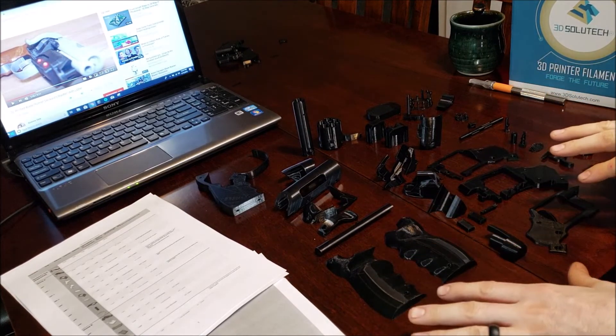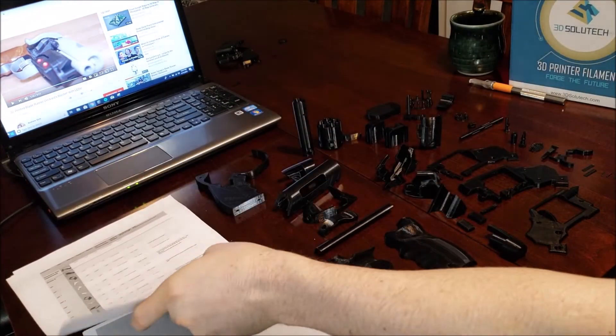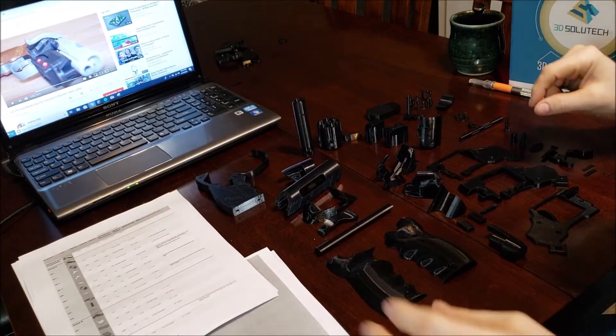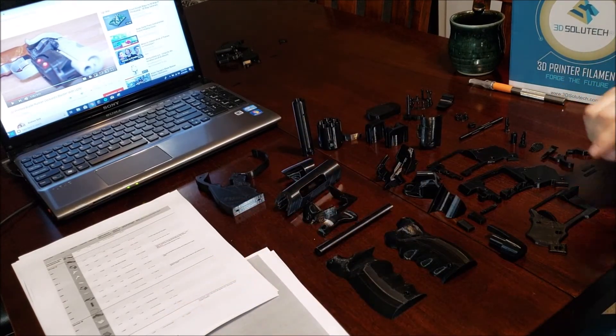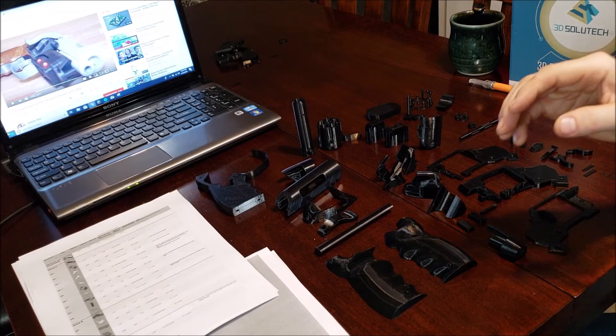You're going to need a checklist, and that's why it's great that the designer included a parts list. Trust me, at the end you count everything and you're short by one or two — you just have to go back through and figure out what you're missing. It's a big build for a regular person on one printer.